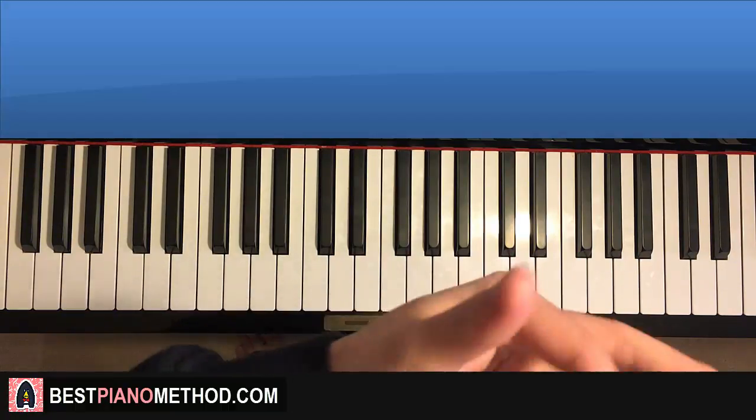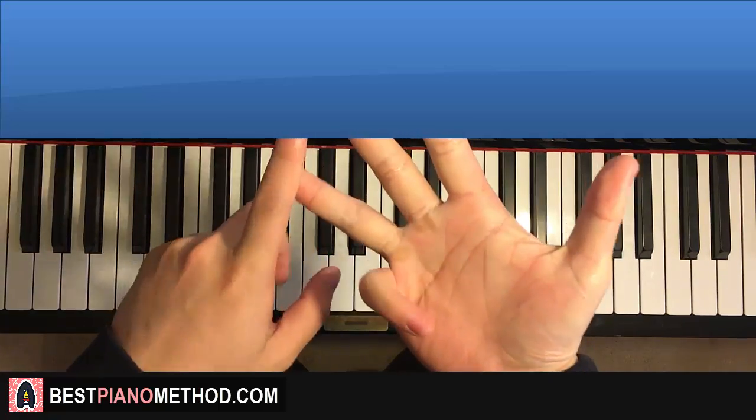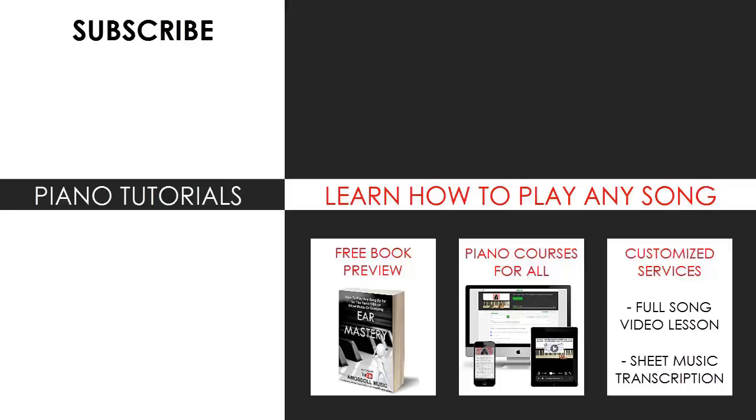Also check out my website BestPianoMethod.com, linked in the description below, if you want to learn more piano from me — learn how to play by ear, improvise, read sheet music, play and sing, and a lot of other cool stuff. Thanks for watching. For those who want to learn my methods on how to play any song by ear, grab the free preview of my book or visit BestPianoMethod.com for all my piano mastery courses, sheet music, song requests, and services. See you next time.